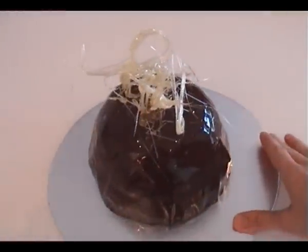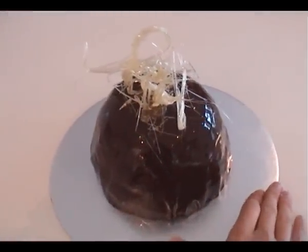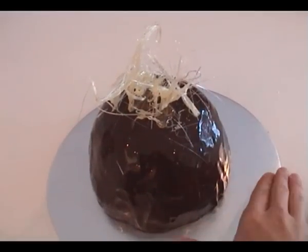Welcome to howtocookthat.net. Today we're looking at how to make spun sugar decorations to go on top of desserts.